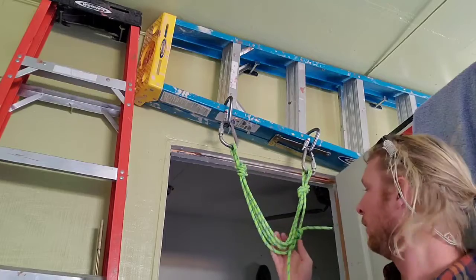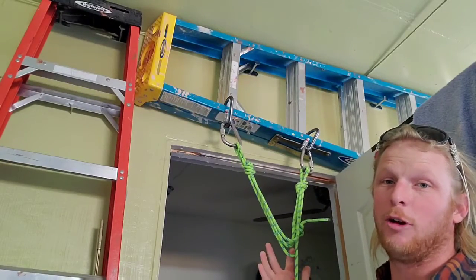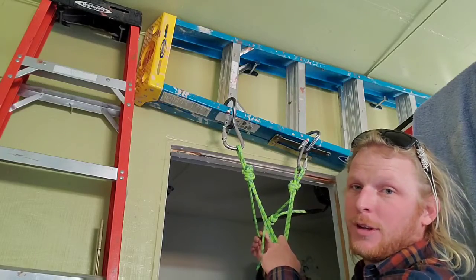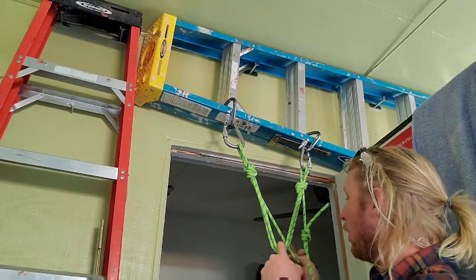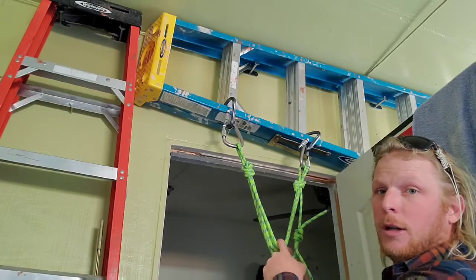That's the quad right there. This anchor is sitting a little low for me, but you don't have to hook into every strand. Leave one out if needed, and maybe keep one a little longer so you can hook your personal protection to it.